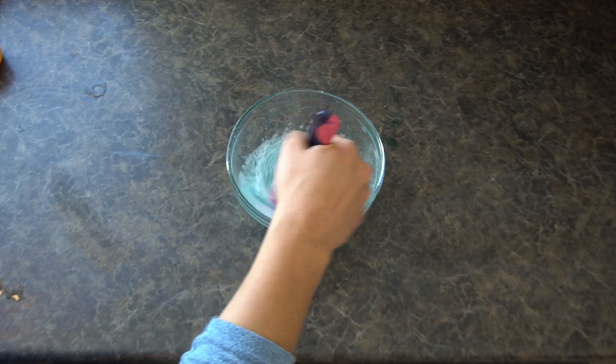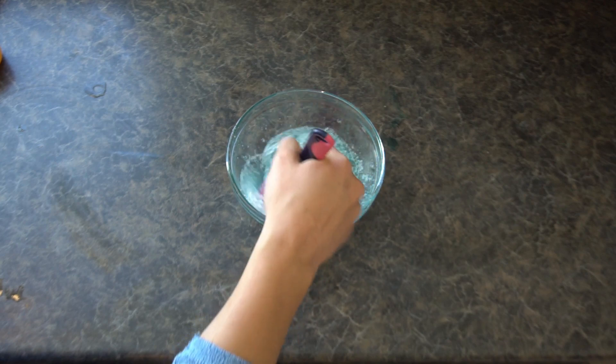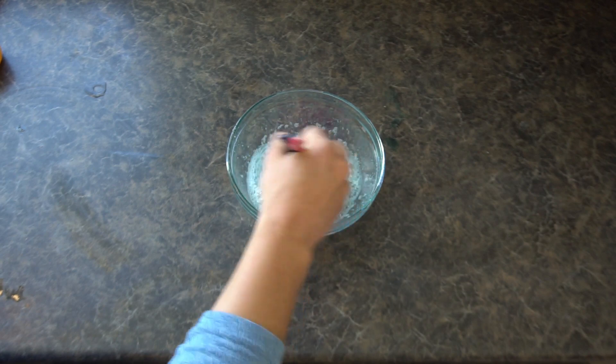To make our bubbles bounce we are going to have to put on a glove. The reason for that is because the oils on our hands can make it so that the bubbles pop.